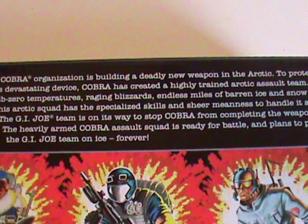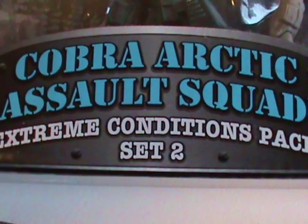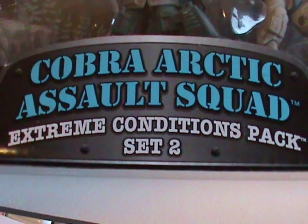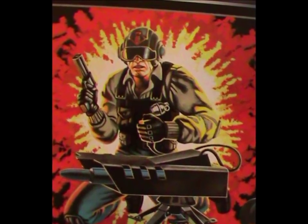And for that, we need to look at the back of the box to find out why this team exists in the first place. It states Cobra is building a new powerful weapon on a secret base in the Arctic, and this team has been sent to guard it. So it's not really an assault squad then, is it? This would be more of a defense squad. But since they're the bad guys, the term defense doesn't really go with their general characterization, so assault squad it is. Semantics aside, this does explain why Scrap Iron is here.